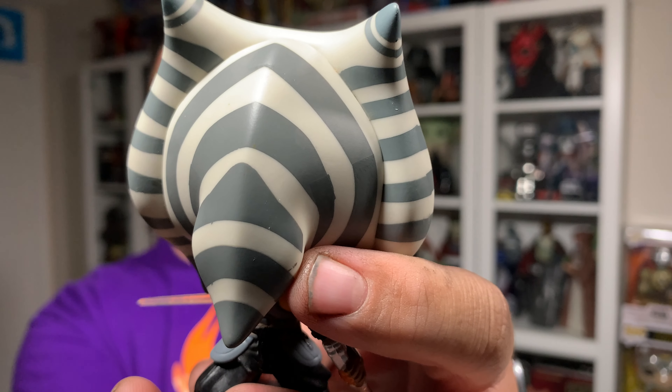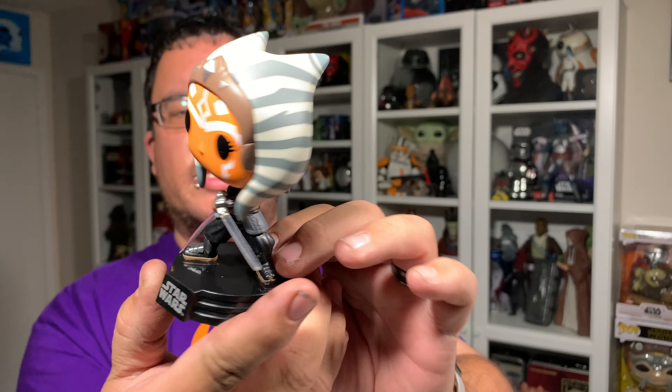So today we're looking at the Ahsoka Star Wars Funko Pop from Star Wars The Mandalorian Season 2. I picked her up a couple weeks ago. I have the rest in the collection other than the Mandalorian holding Grogu, so when that comes in I'll be doing a review. I've seen some people who have already gotten theirs, but I have the rest of them.